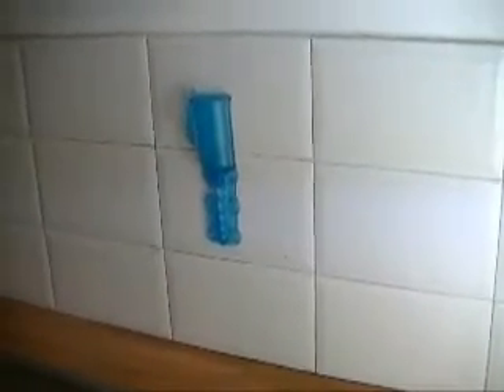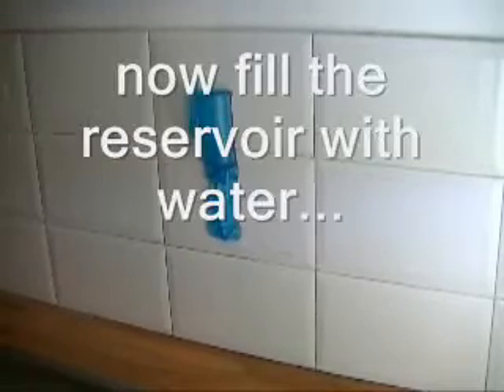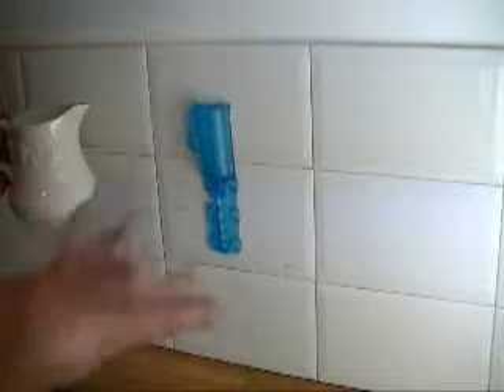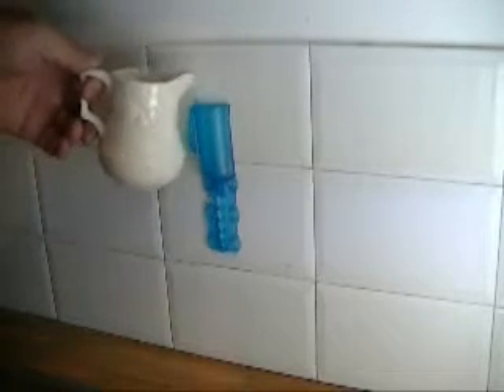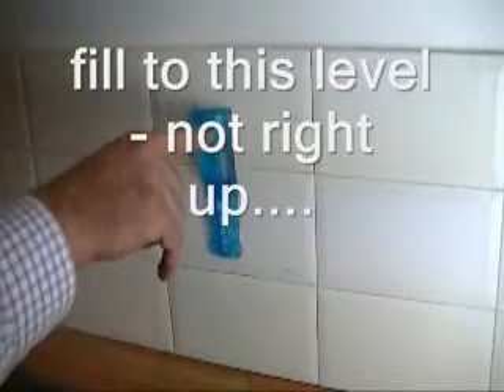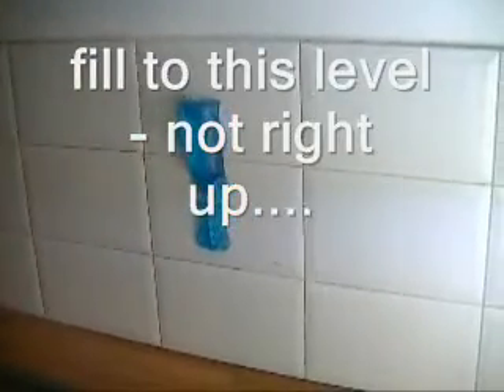Then get a small jug of water into there. Fill but not overfill — all the way up to about here. Voila.